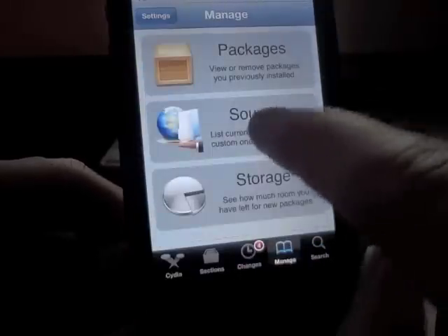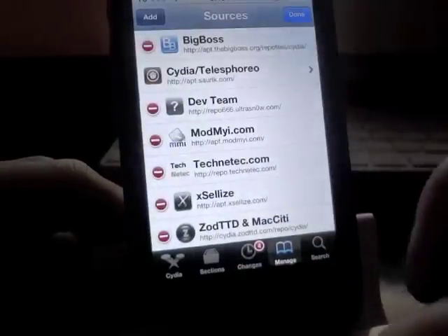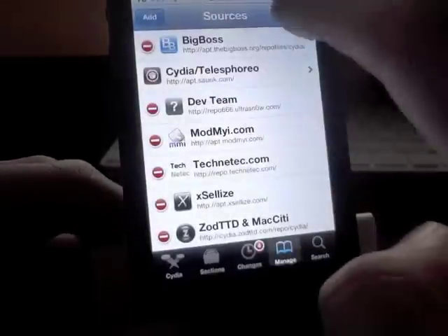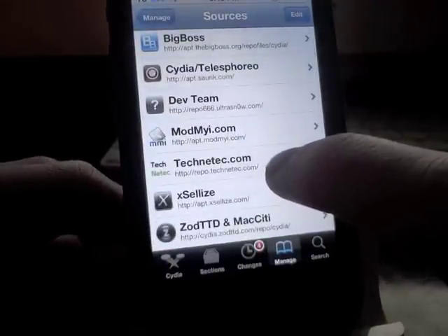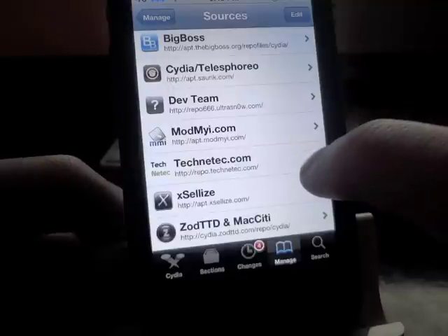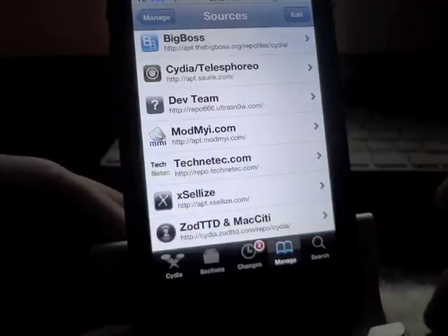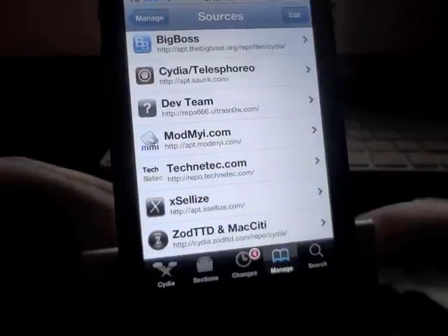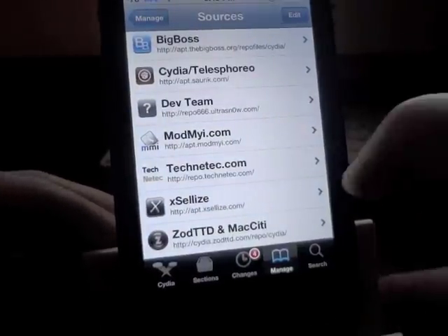Go to Manage, then Sources, hit Edit, then Add. The source is repo.technetic.com — t-e-c-h-n-e-t-e-c.com. I'll have the actual repo link down in the description so you can see it character for character and won't make any mistakes. Once you add that, go ahead and refresh your sources.